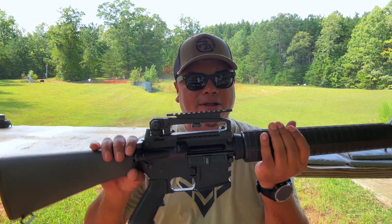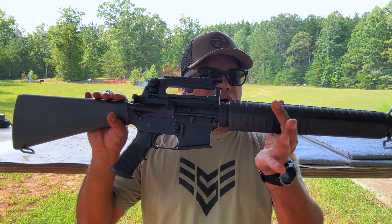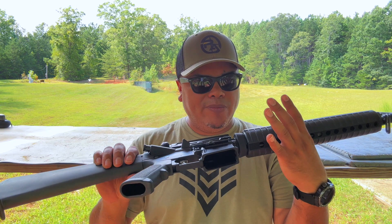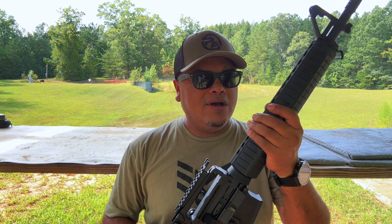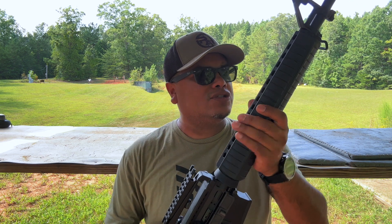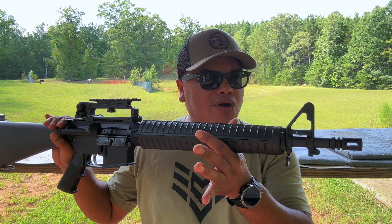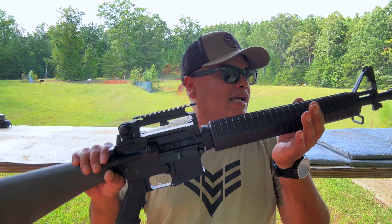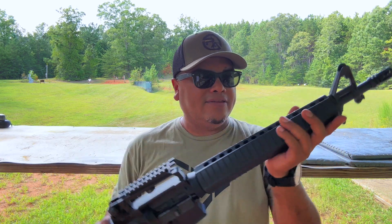The bolt carrier group is going to be nitride — nitride bolt — and it's going to be 8620 steel, basically a standard A2 BCG. As far as the barrel goes, it's a 16-inch barrel, 4150 chrome moly, and again 16-inch with the rifle-length gas system.